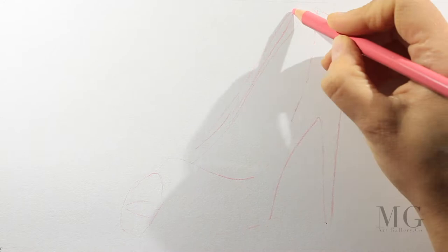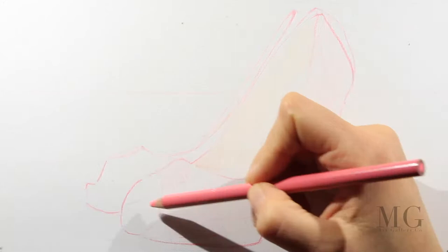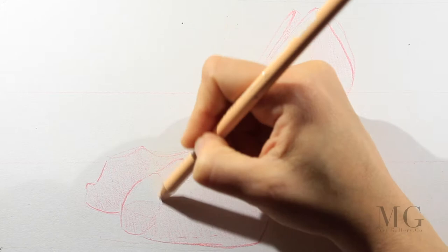As usual, at the beginning I'm going to sketch the shoe. I'm using a pink colored pencil — I'm going to use this color later on to do the highlights. Now I am applying a very soft layer of color with the same pink.